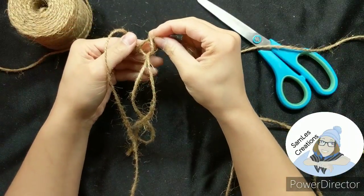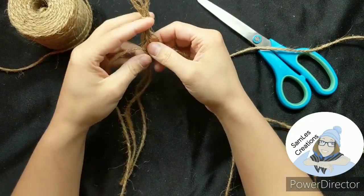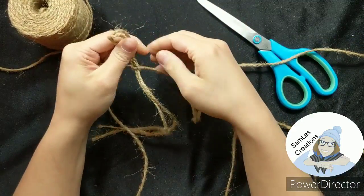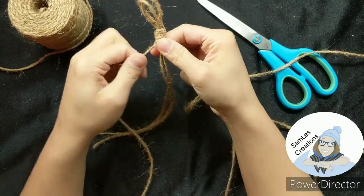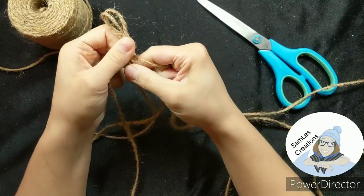Be patient and work little by little to tighten these knots. Make sure you use the center strings to snug each knot into place. Throughout this entire process you're going to want to keep your strings organized so that they don't get tangled up.